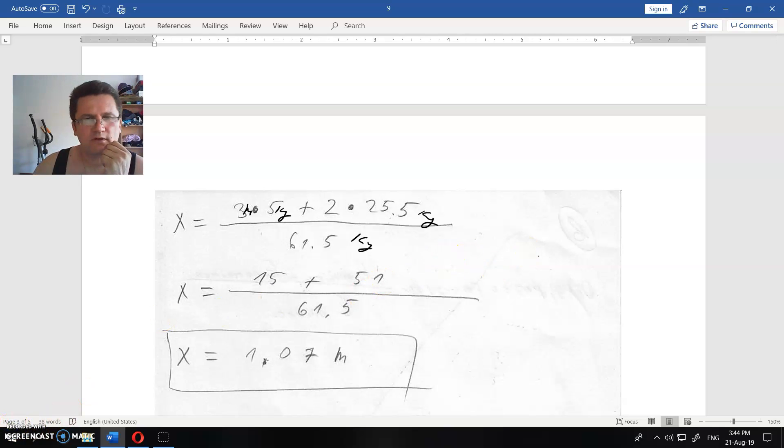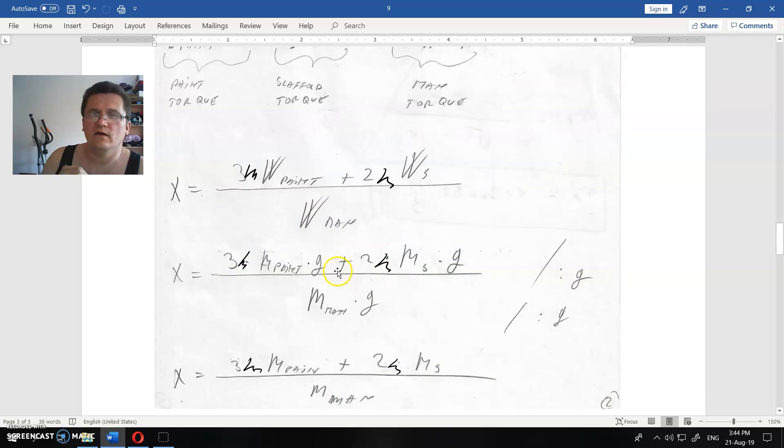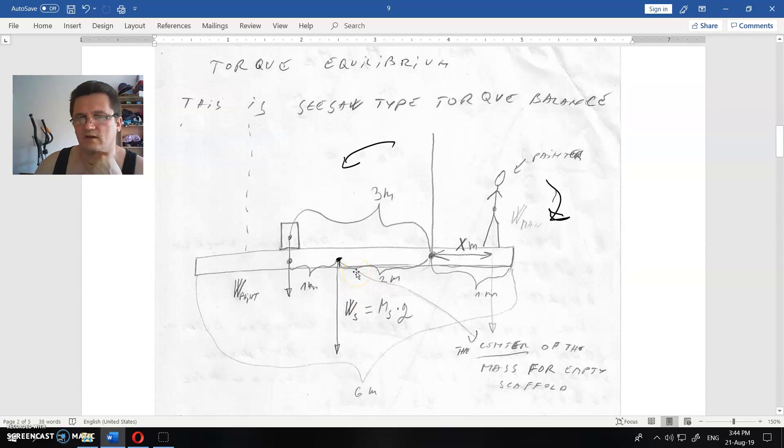After canceling kilograms and solving, we get X equals 1.07 meters. That means the man can go all the way to the end of the scaffold and about seven centimeters beyond — but going eight or nine centimeters past the end would result in his fall on that side.